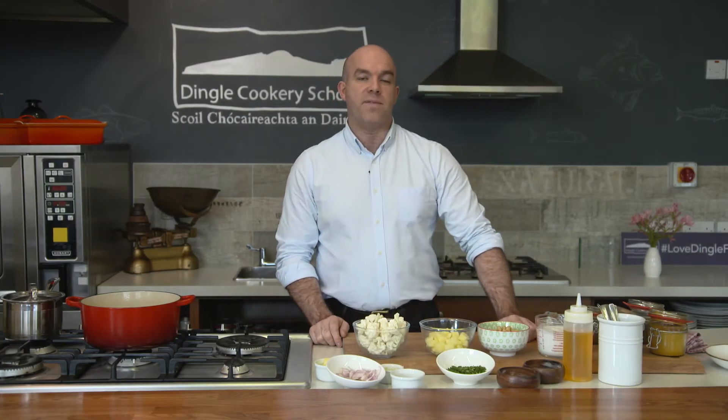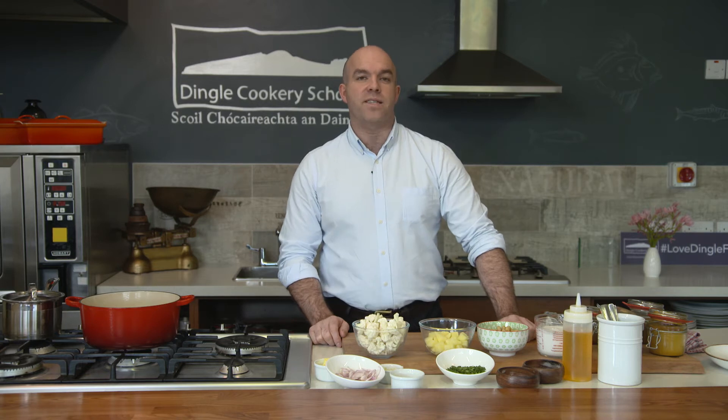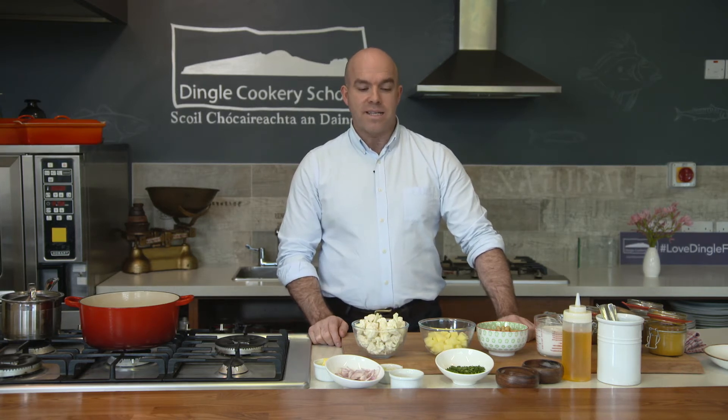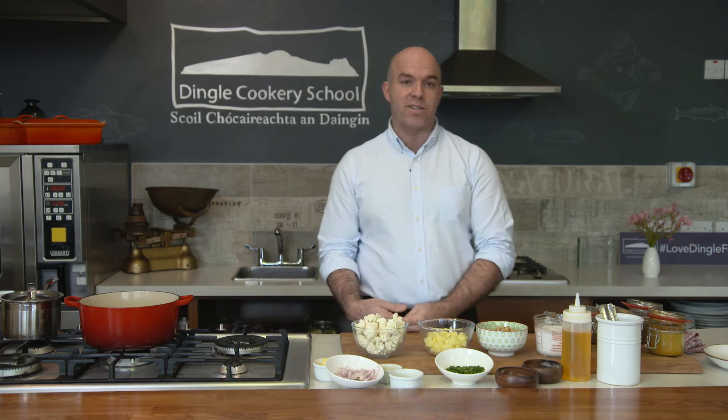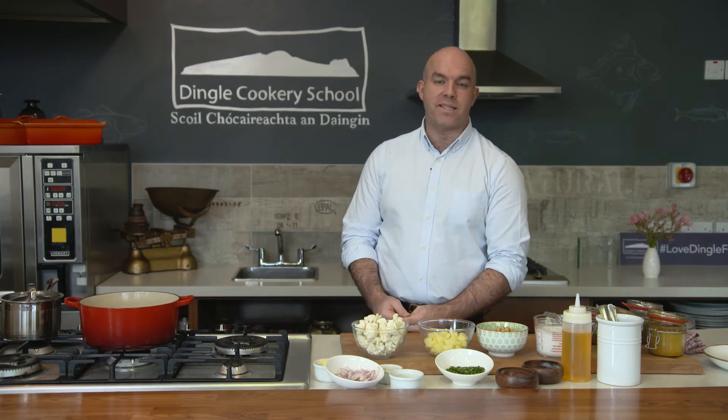Hi everybody, I'm Mark Murphy from Dingle Cookery School here in the southwest coast of Ireland. Today we've got a really nice recipe for you — it's a cauliflower, potato and chickpea curry, very easy to do.